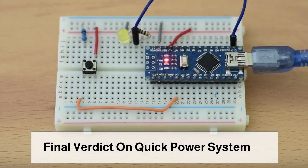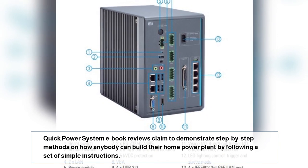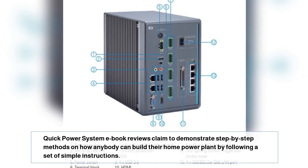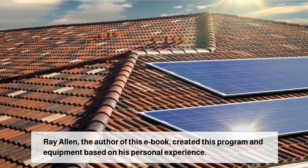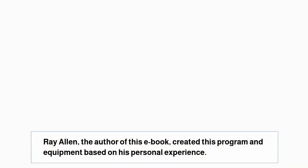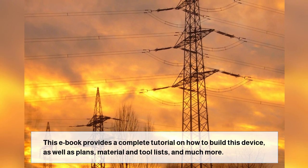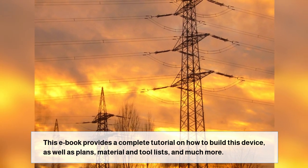Final verdict on Quick Power System. Quick Power System eBook reviews claim to demonstrate step-by-step methods on how anybody can build their home power plant by following a set of simple instructions. Ray Allen, the author of this eBook, created this program and equipment based on his personal experience. This eBook provides a complete tutorial on how to build this device, as well as plans, material and tool lists, and much more.